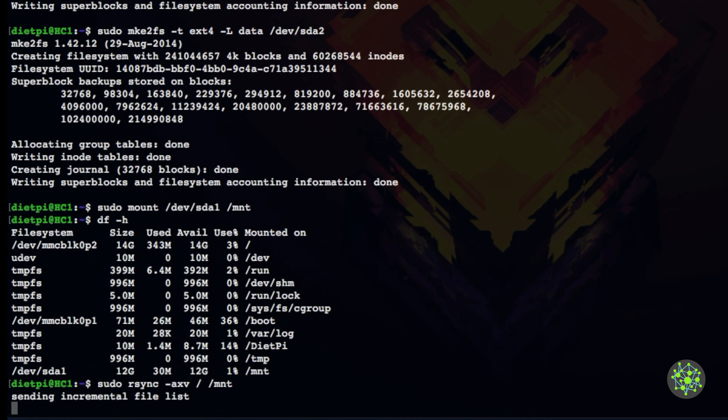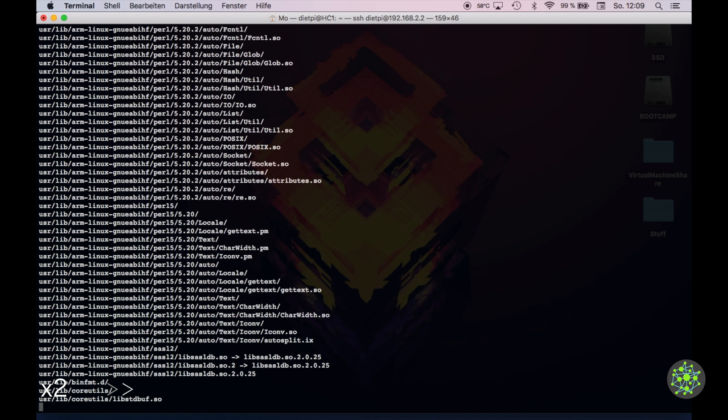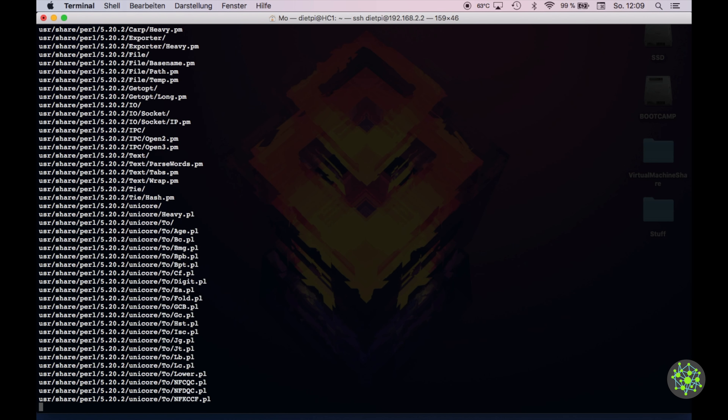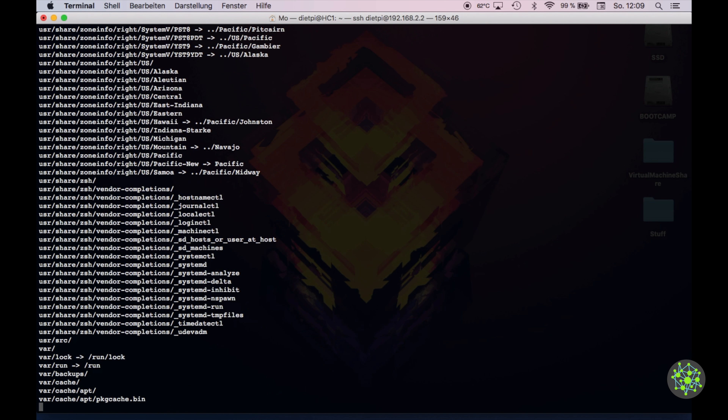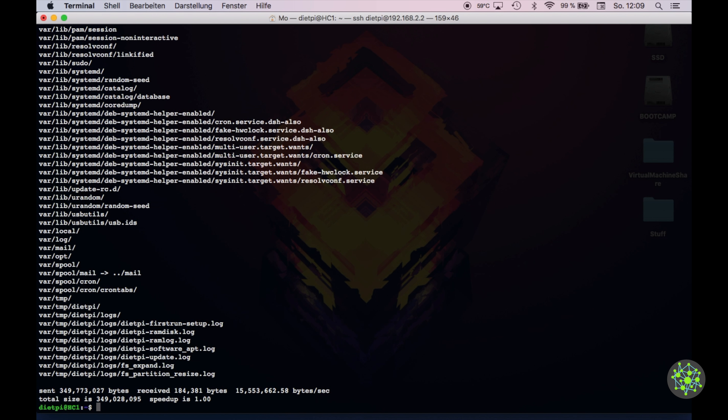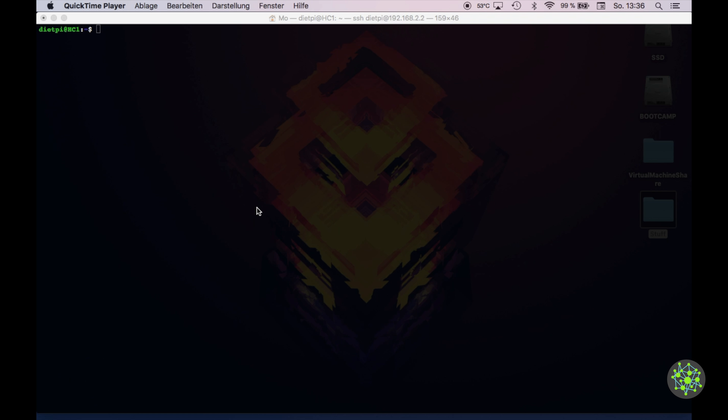The copy can take up to five minutes but on the Odroid it's a bit faster. Make sure this process isn't interrupted or you'll have problems later. Once complete, we need to set up the new boot procedure to tell the OS where to find the new root filesystem.